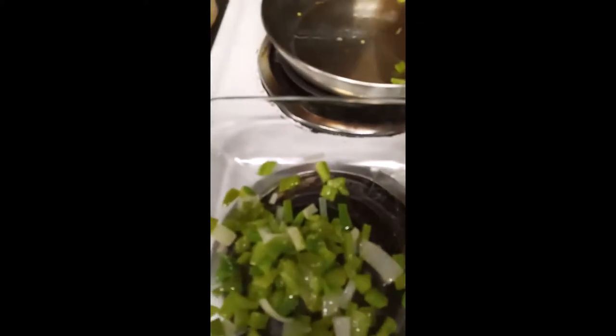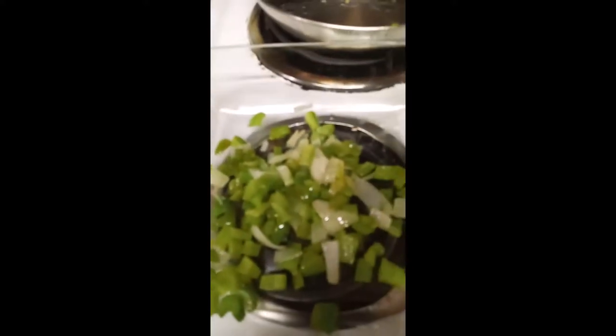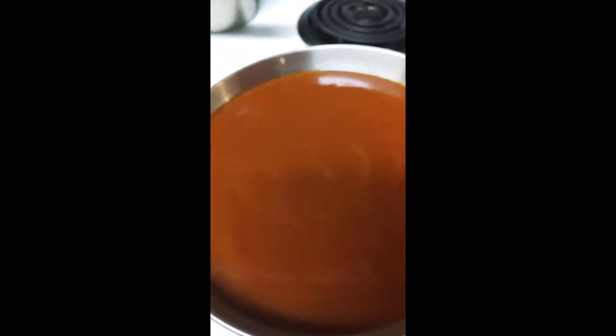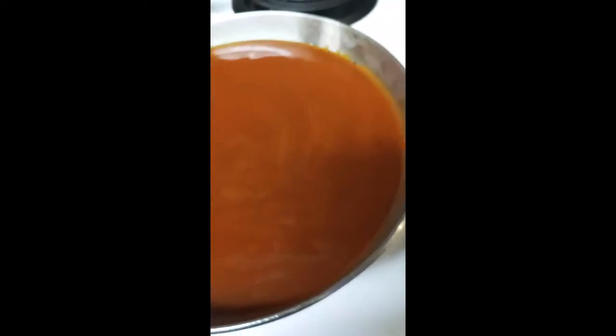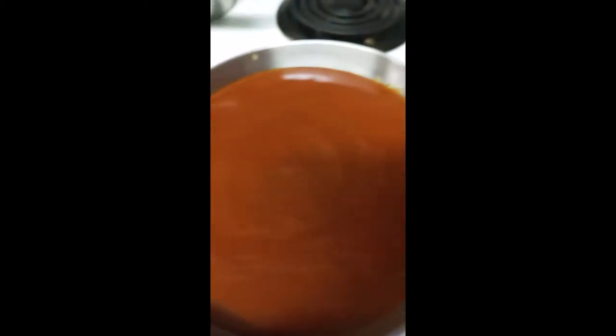This is my enchilada sauce. I just use canned red enchilada sauce, and I'm just going to heat this up and use it like I would if I made it from scratch. Okay, so I'm taking some shortcuts there.